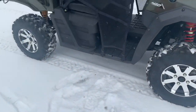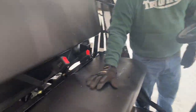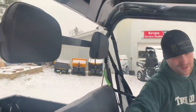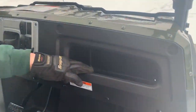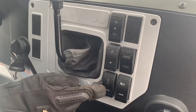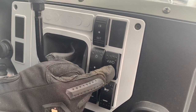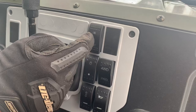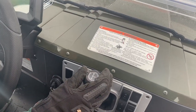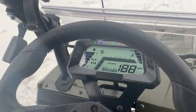On the inside of the cab, we've got the side cargo nets, bench seating, headrests, a little cubby hole here, power port, turn signals, horn, lights, two-wheel drive, four-wheel drive, and this is your winch in and out. The transmission has neutral, low, high, and reverse, and we have a full digital instrument cluster.